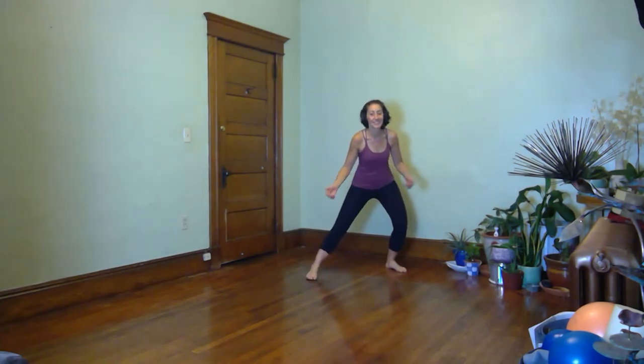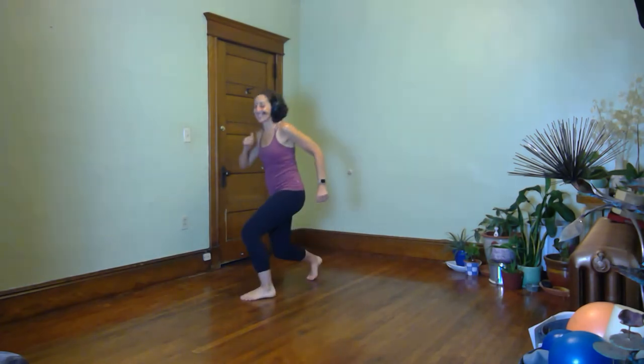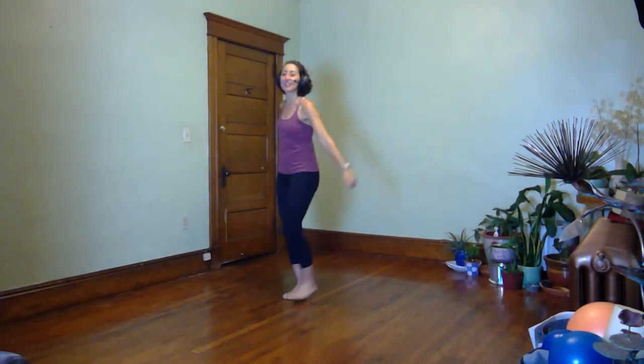Switch legs. Plant your foot and just take the step. Playing around with the speed — I can make a quick move with a little step, or go real slow with a lot of time floating in the air before I switch directions. Let's do three more of those. Feel free to pivot on that stationary leg. Done with that — let's go down to the floor.